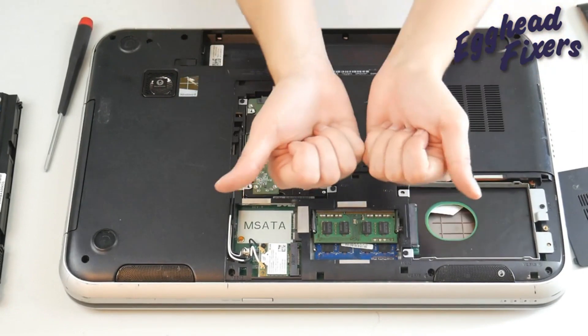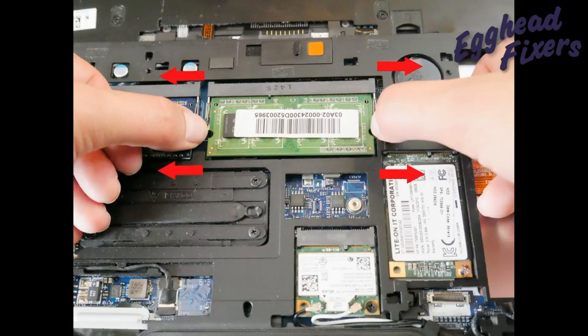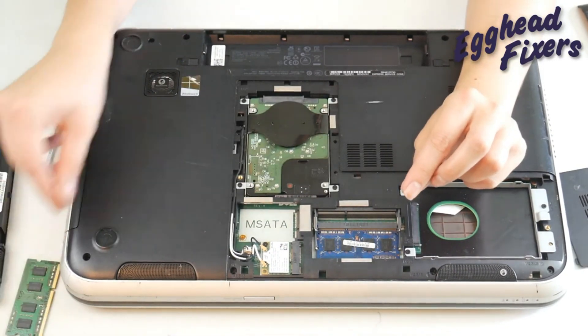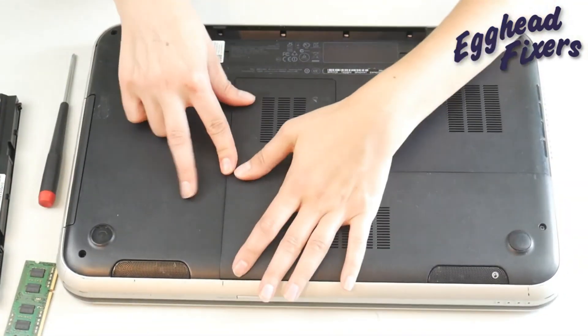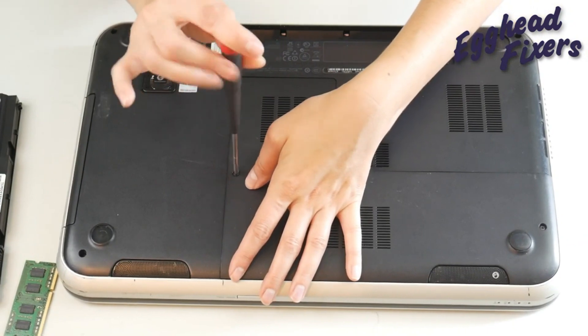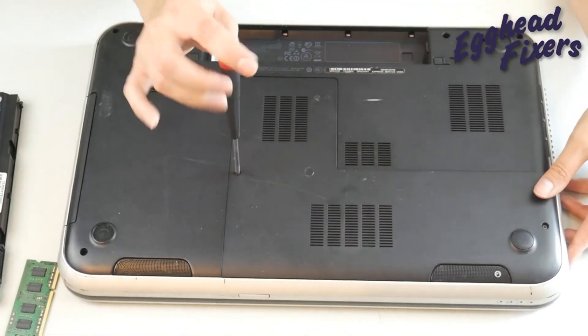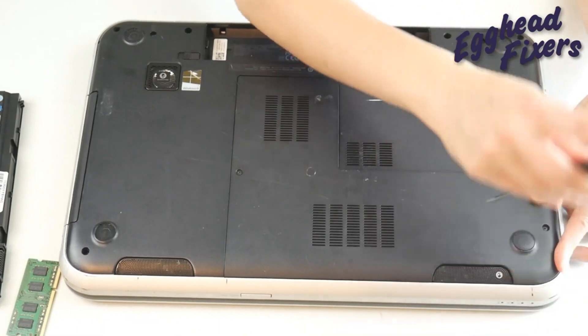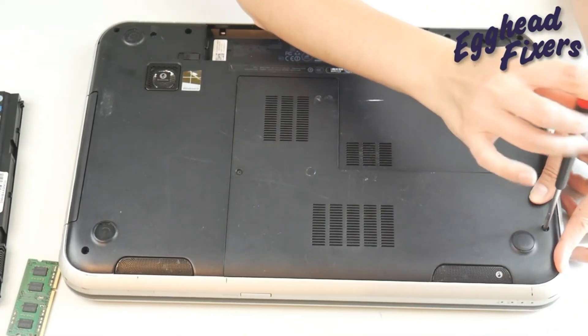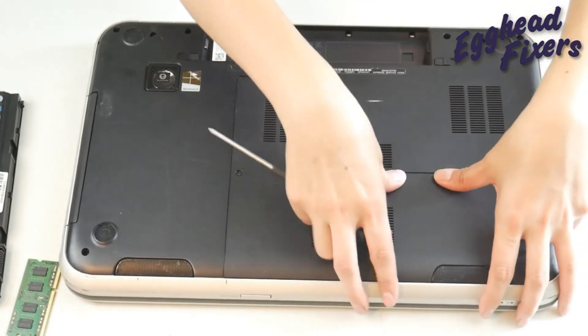RAM — you pull out on the side little arms and it kind of pops open, as you can see in this picture. The little RAM stick will pop up. What we're going to do is take one stick of RAM out at a time, because RAM is like headlights on a car — they tend to go bad one at a time. So I take out one stick of RAM and leave the other stick of RAM inside, then close the computer up as much as I can and try to turn my computer back on.